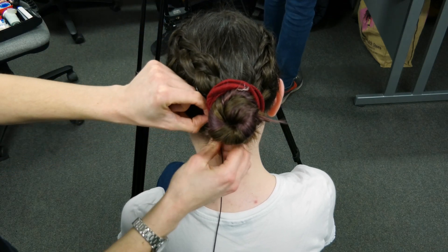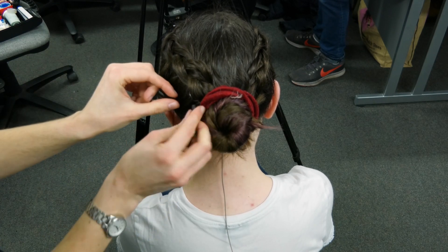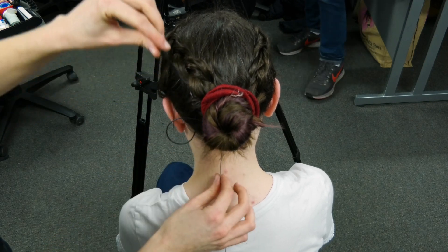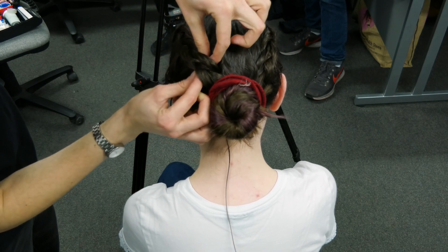We're going to start from the base of the neck in the middle, as close to the skin as possible, and gently feed the mic through the hair. You're almost using the mic head as a needle, weaving it through the hair.